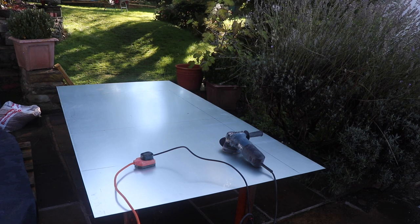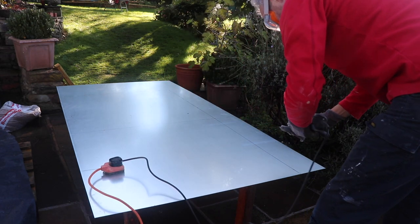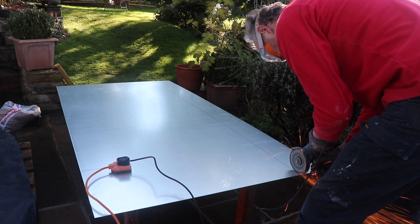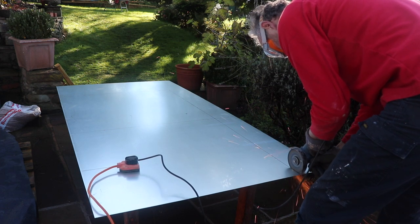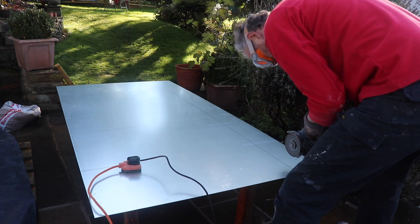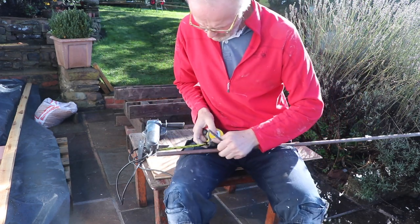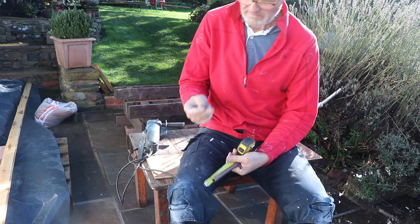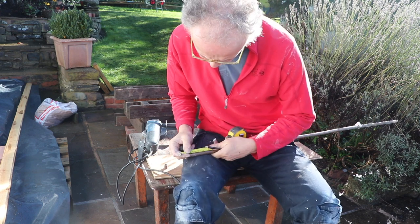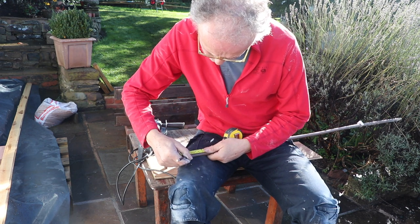Having got the hearth completed, I then set about making a heat shield. This is made from 1.5mm galvanized steel sheet which I cut using an angle grinder with a thin blade — I'm wearing gloves and a safety mask because of the risk from hot sparks. In order to make sure the heat shield stood off the wall, I made some little spacers from sections of copper pipe using a standard copper pipe cutter, to separate the heat shield from the actual wall behind.